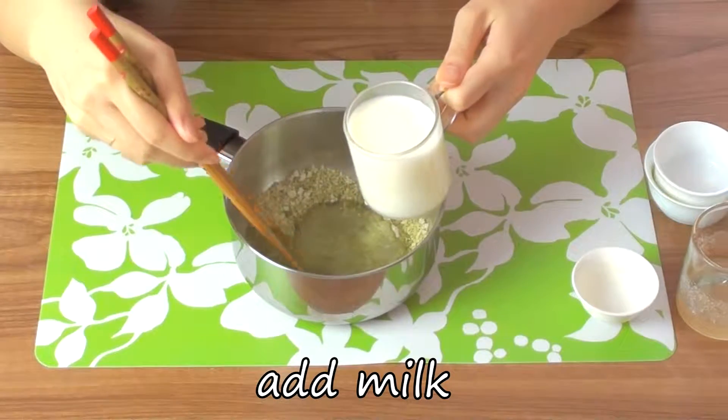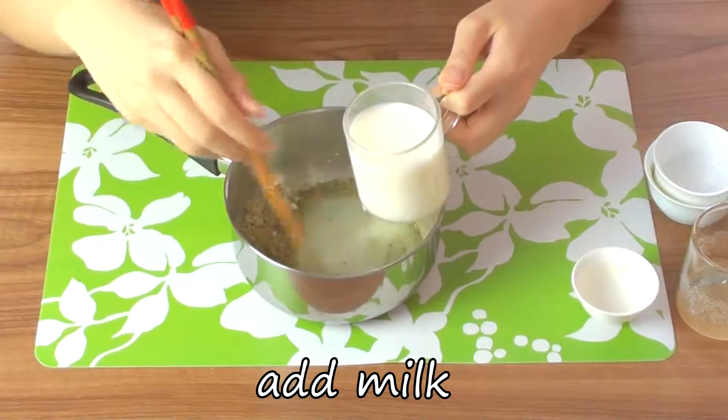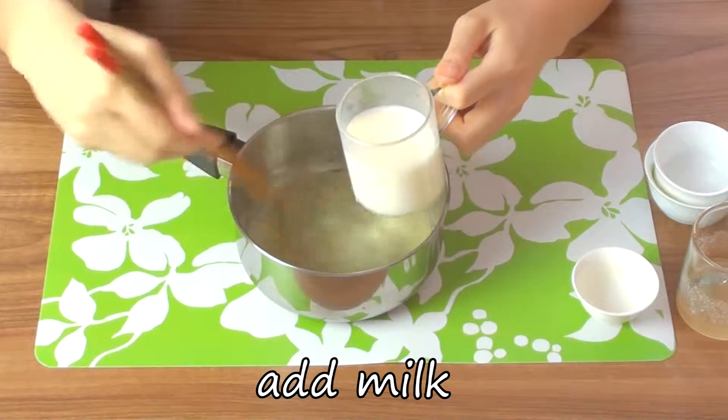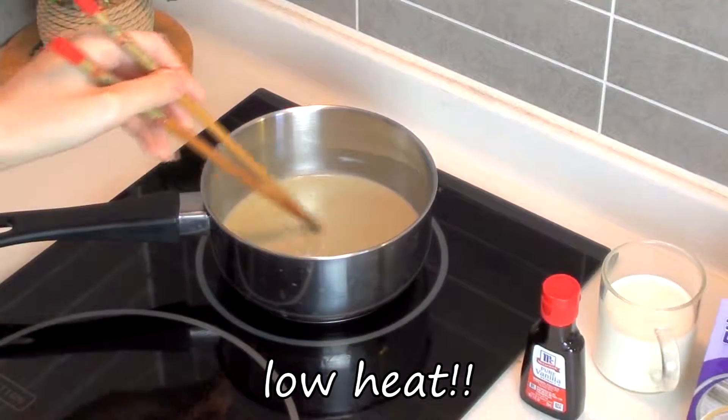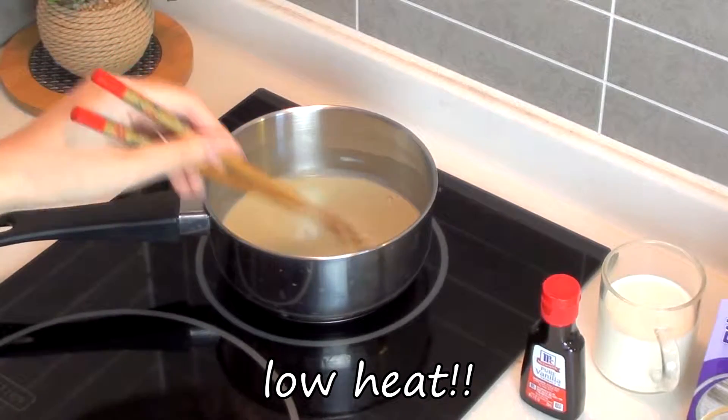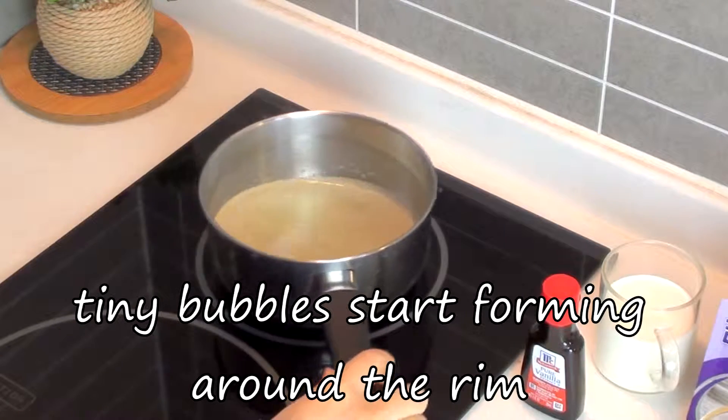Next, add the milk gradually, little by little. Turn on the heat to low and start mixing, just until the sugar dissolves. Do not let it boil.